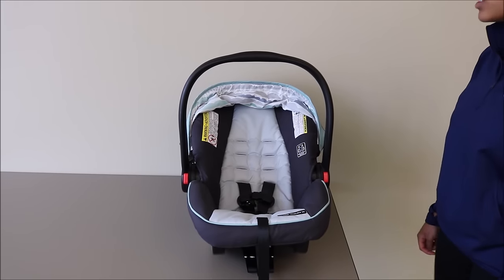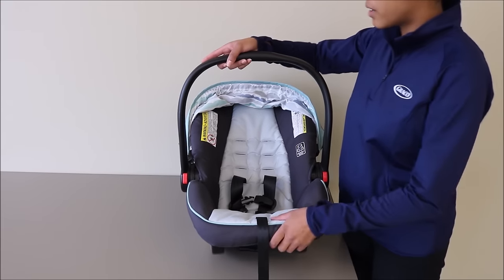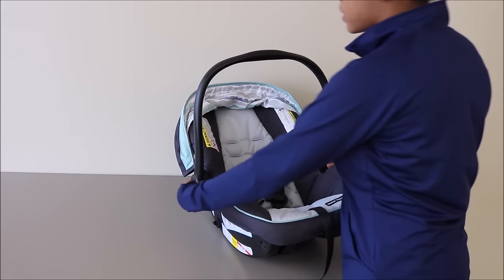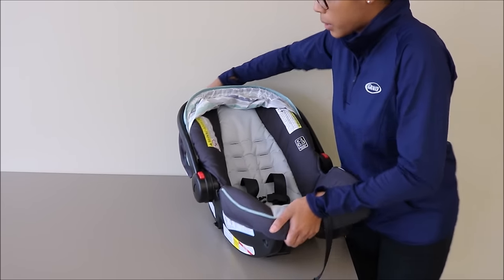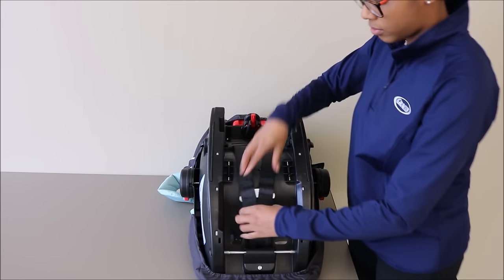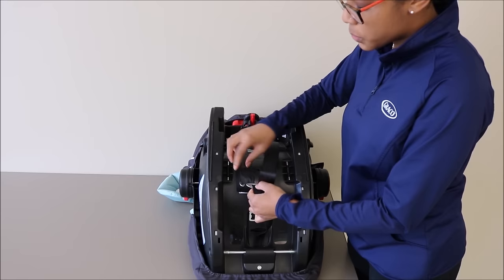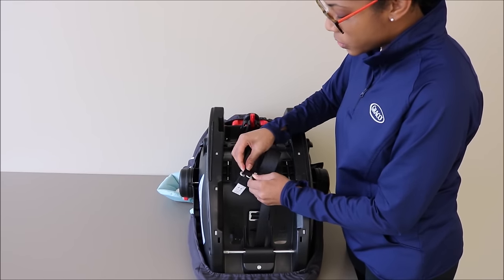To remove the seat pad, you must also remove the harness straps. To do this, you'll need to flip over your infant car seat. So if your handle is up, adjust it and flip your car seat. This is your splitter plate and you will need to take out the harness straps, so do one side at a time.